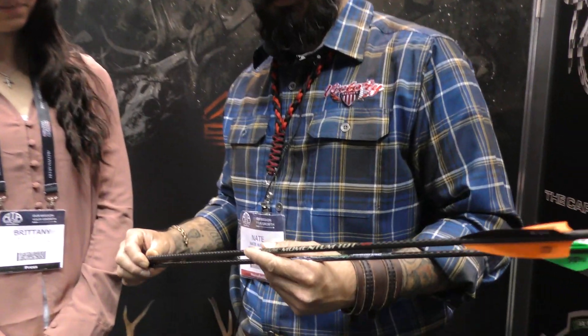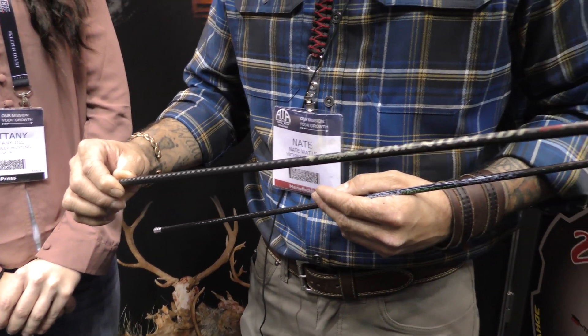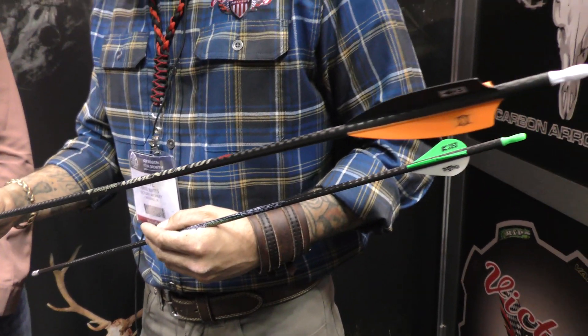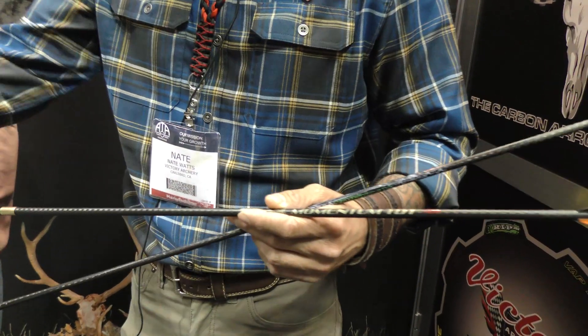I'm here with Nate from Victory Archery and he's going to tell me a little bit more about his 2018 arrows. So for 2018, we've got a couple new arrows. The first one I want to talk about is going to be the Grizzly Stick Momentum. We partnered with Grizzly Stick, and for those guys looking for that 600 to 1200 grain arrow...